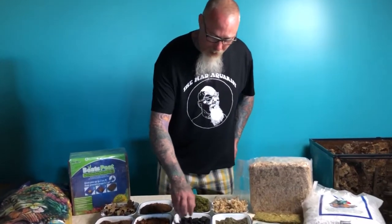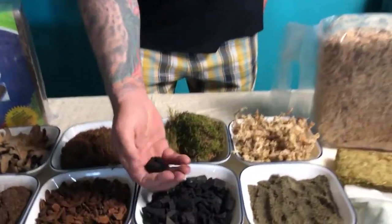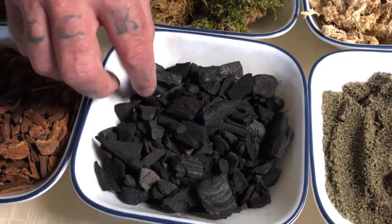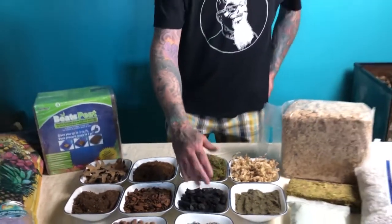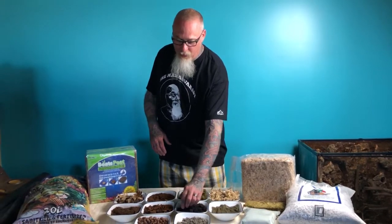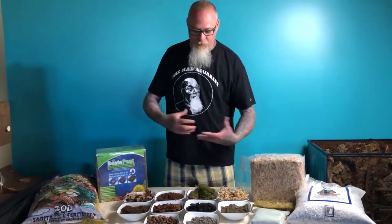Other things you're going to want in your mix — this is ordinary baked hardwood charcoal. Charcoal put into a mix is excellent because it acts as a sweetener: it removes toxins out of the substrate, removes anything that's not needed, and keeps the mix nice and clean. It also acts as good drainage because it's nice, big, and chunky.